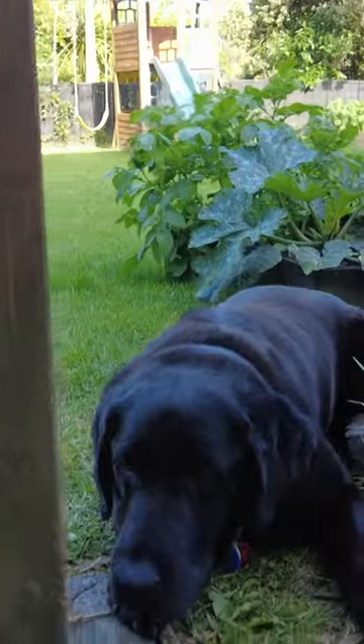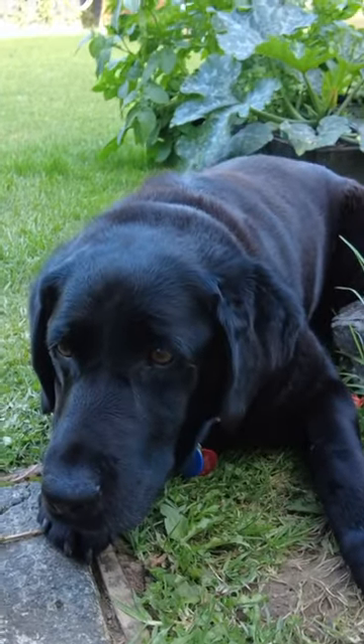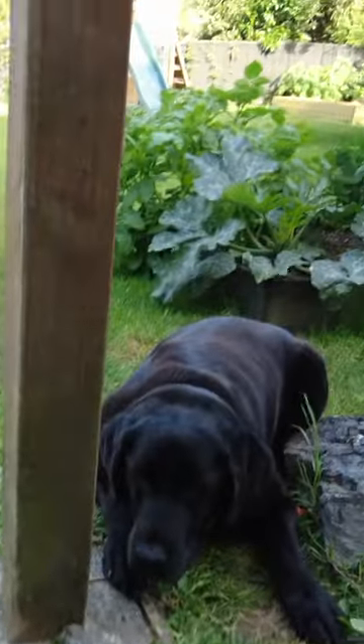Hey guys, I've got two chores on this fine after-work afternoon. One is to throw the ball for Dio, who's looking at me — this is the dog desperately wanting me to throw her ball. She will sit there forever.